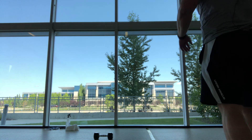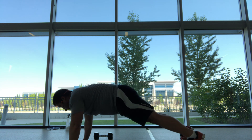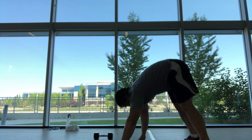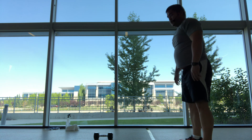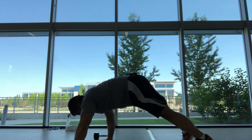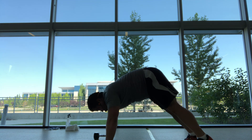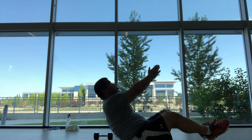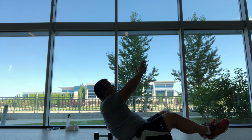All right, starting. Feet hip distance apart, getting ready for those inchworms. Exercise — walking it out, walking it back, up. Then take that seat position, chest nice and tall, heels high, hold it, or add that twist, eyes following your hands.